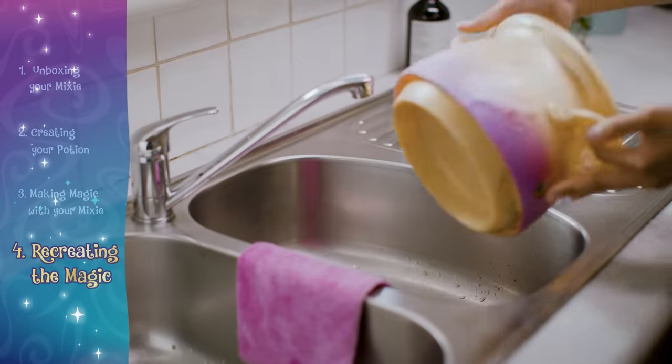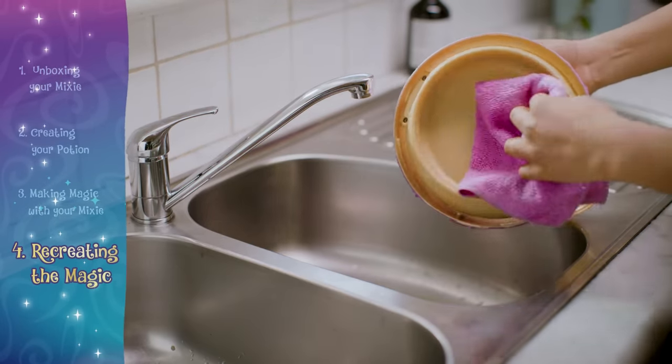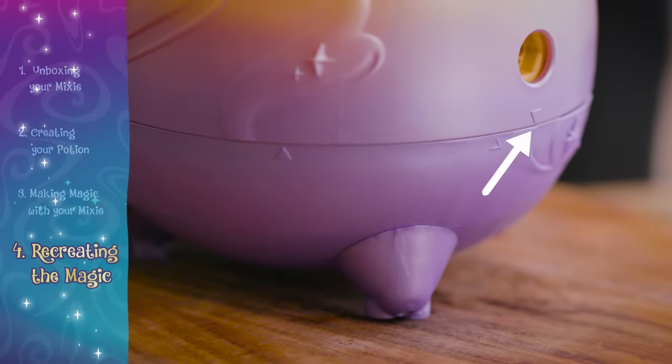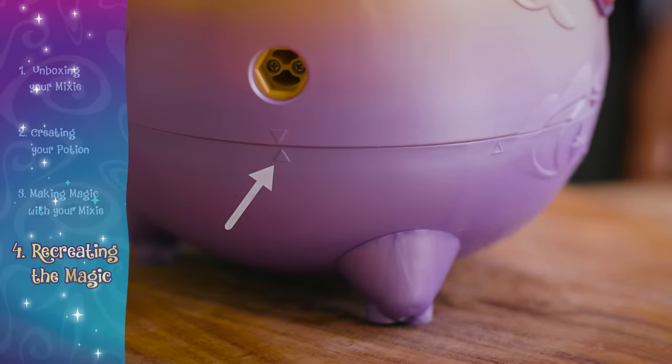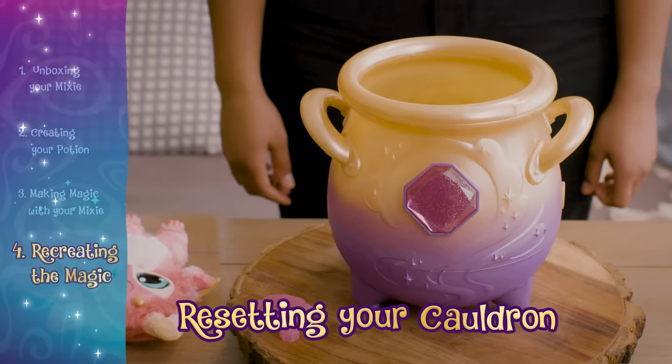Do not immerse the top part of the cauldron in water. Simply wipe the cauldron with a damp cloth. Reassemble the cauldron by aligning the triangle indicators. Once the cauldron is emptied and reassembled, you can put your mixie back in to recreate the magic again and again.